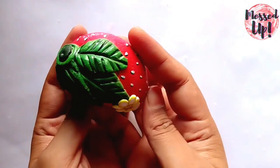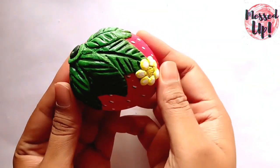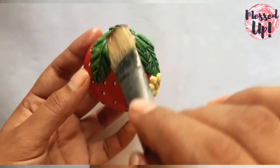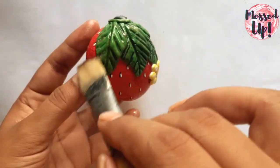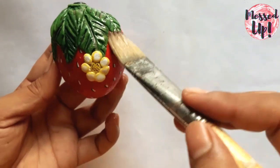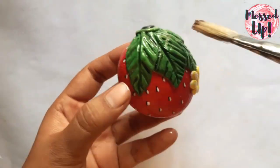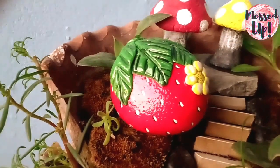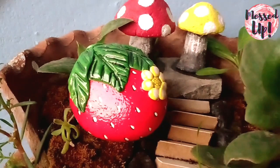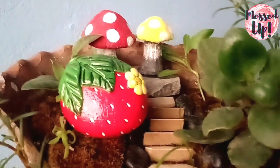The paperweight is ready. With clear wood varnish, make a thin layer and once it is dried, it is ready to use. I hope you like the video. Please hit the like button and do subscribe for more such videos. Bye bye, take care.